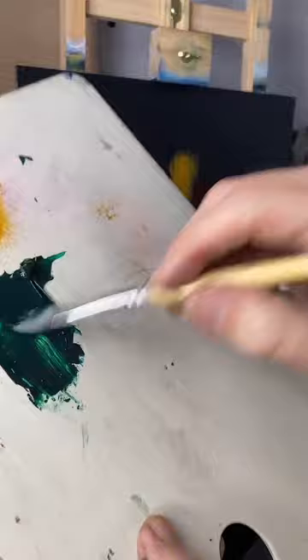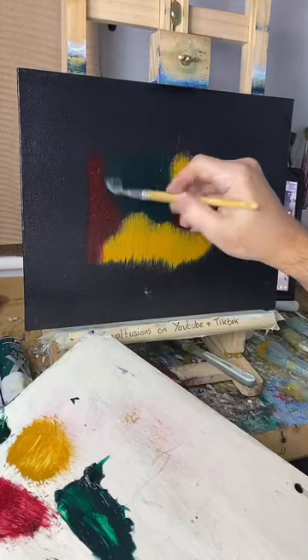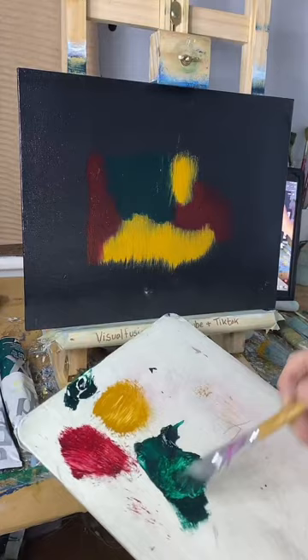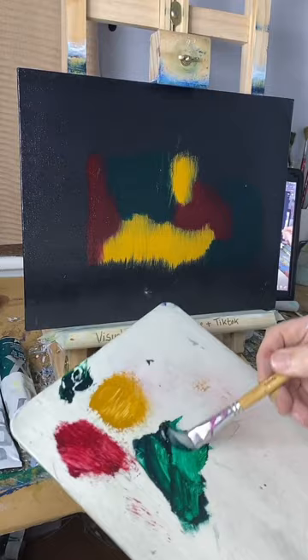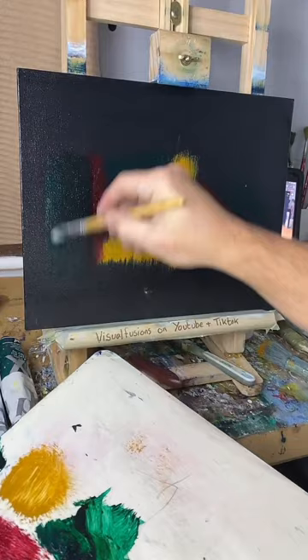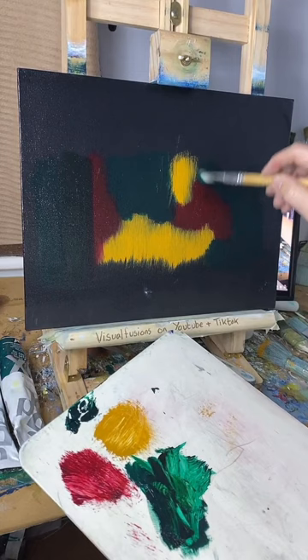I've only got a little brush to put this on but I'm just making some color on there. I need to be careful when I blend these colors because I'll end up with all sorts of colors I don't want. It'll be interesting once I blend all this out — it could go terribly wrong, or it could go terribly right. Who knows, we shall find out. That emerald green looks nice though. I'm going to leave a bit of space there for blue.